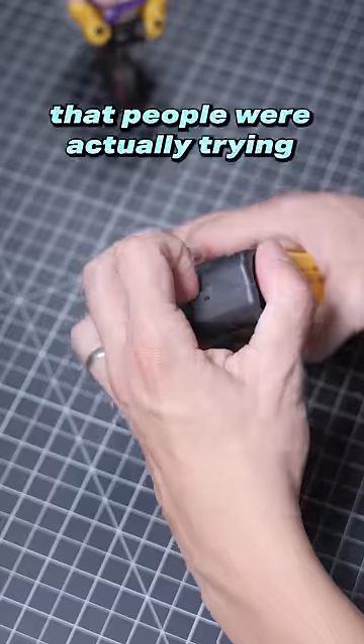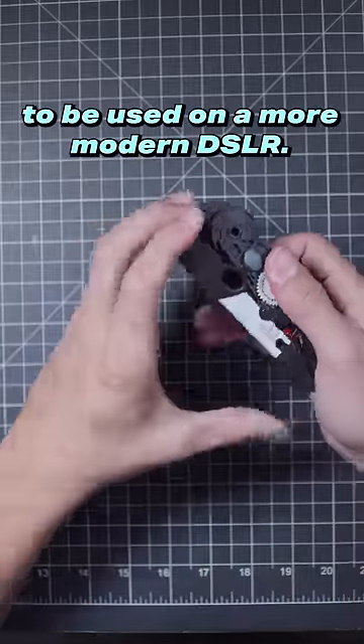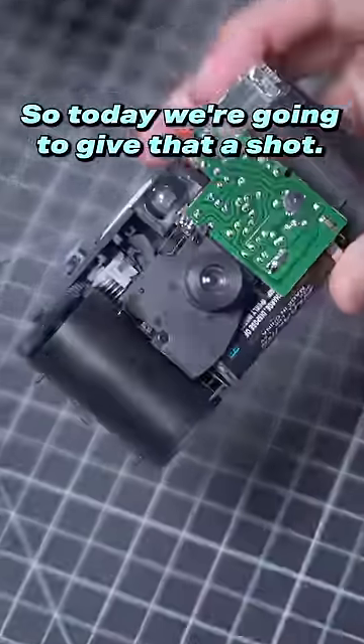I saw somewhere online that people were actually trying to salvage these cameras and refit the lens to be used on a more modern DSLR. So today, we're going to give that a shot.